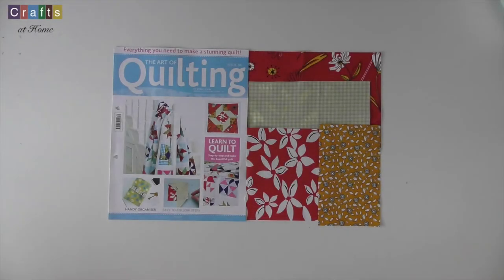Hi, Angie here from Crafts at Home. Welcome back to this video series where I'm going to be featuring the art of quilting from Hashep Artworks.